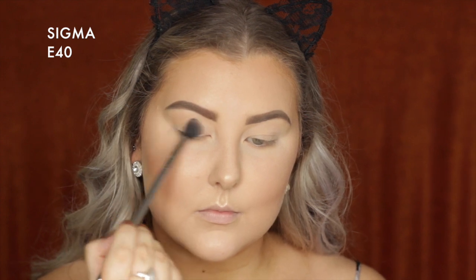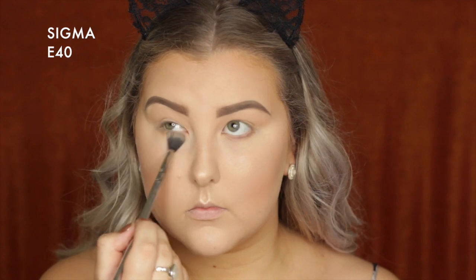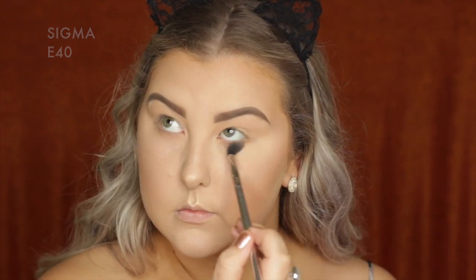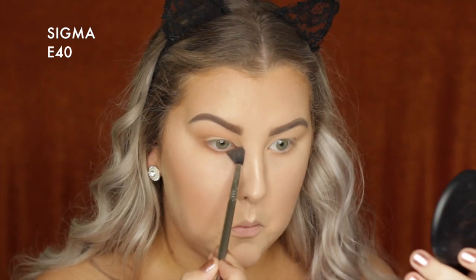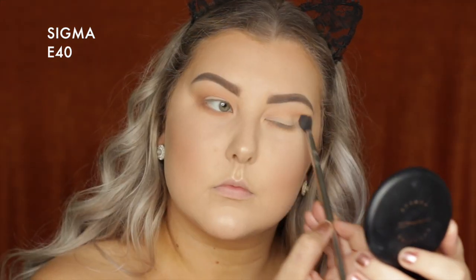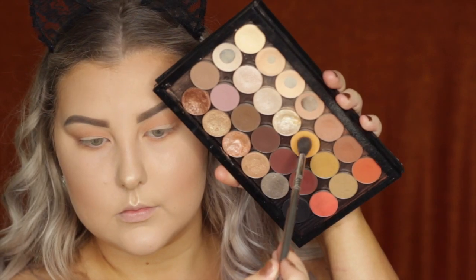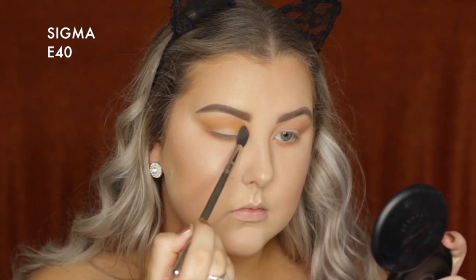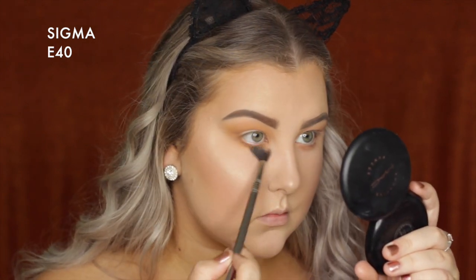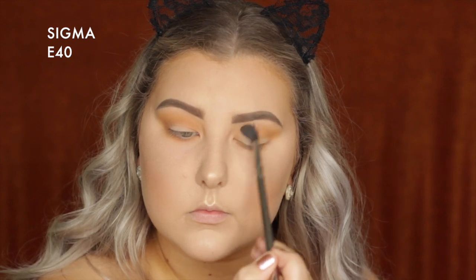Using Makeup Geek shadows for the eyes. Starting with Peach Smoothie on an E40 brush, buffing that messily all around the eyes. Then taking the shade Frappe, a slightly deeper brown, and buffing that into the crease, underneath the lower lash line, and bringing it all the way into the inner corner. Then taking the shade Chickadee, a beautiful yellowy orange, and buffing that all over and up into the crease.